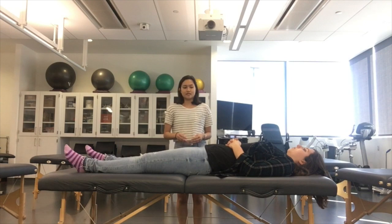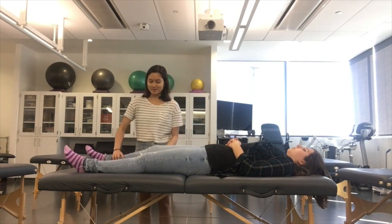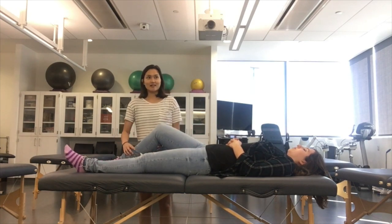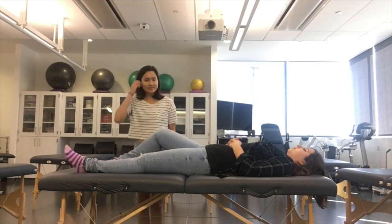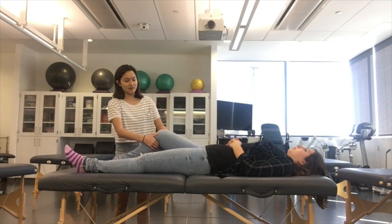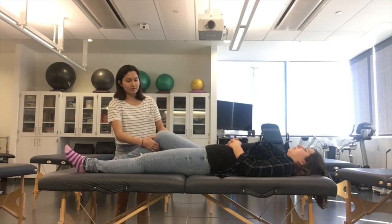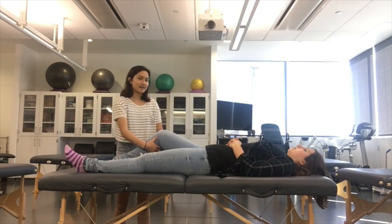To set up the Lachman test, have your patient supine with the affected leg flexed at about 20 to 30 degrees and externally rotated slightly. Grasp the thigh with the hand closest to the patient's head and place your other hand behind the tibia, making sure that your thumb is on the tibial tuberosity.